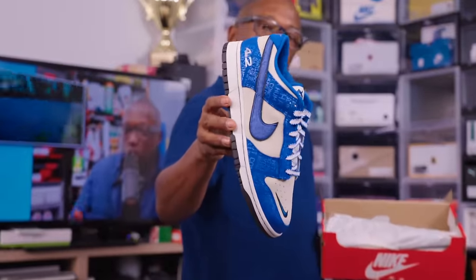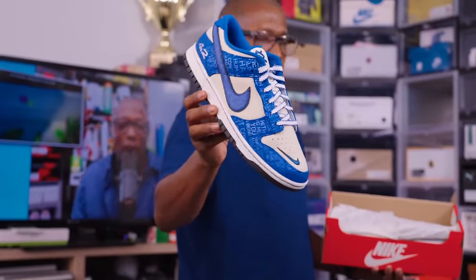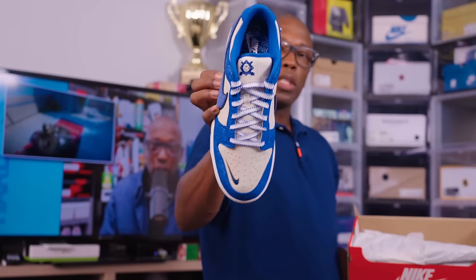Keeping with the Jackie Robinson vibes — the Jackie Robinson Dunks. These came out earlier this year, very cool detailing all over.